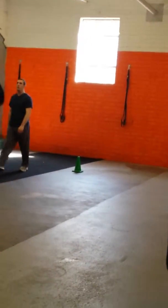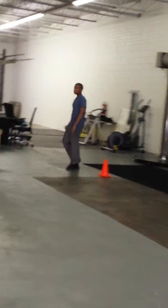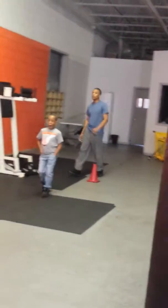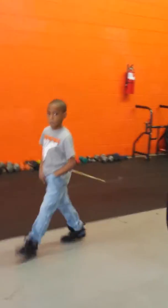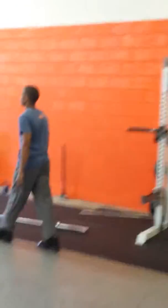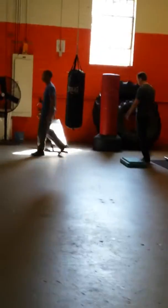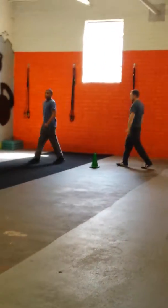This is where you can breathe again — back around to the green. You can breathe as much as you want. Once you get to that orange, you have to take a deep breath in. Hold it. At the red, you exhale. And you hold your breath all the way, nice and calm, until you get back to the green. You can breathe again.